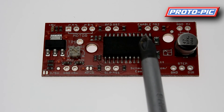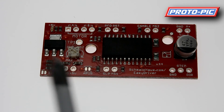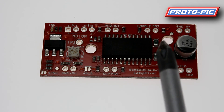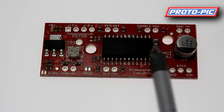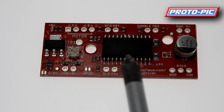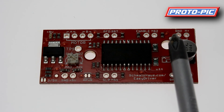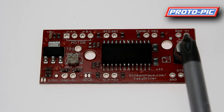You also have an enable line. As the board stands, it is running enabled. If you need to disable it — for instance, to switch the power off going out to your stepper motor — you would use the enable line. You also have MS2, which is linked to MS1 for setting your microstepping. Then you have your motor input — your ground and your voltage.